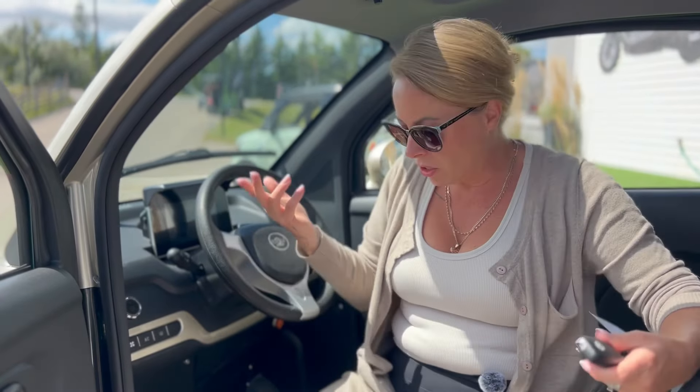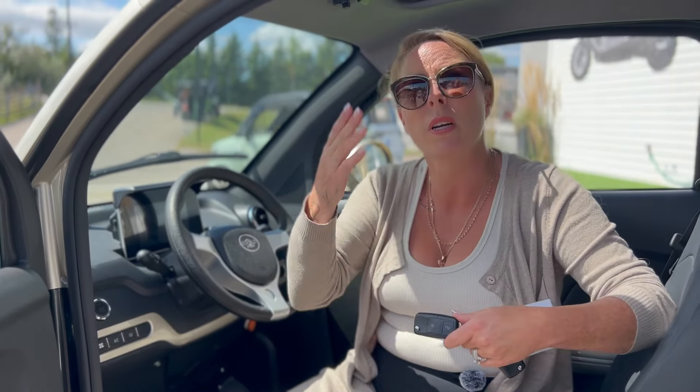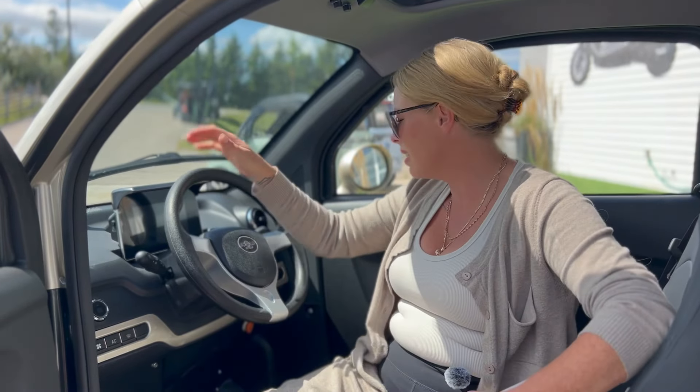Honestly, I just feel like that's kind of it. The fit and finish of these are beautiful. The pickup, the uphill — it's excellent. The AC blows the same as the Nexa, so it's not going to blow you away. It takes a few minutes depending on how hot it is, but yeah, honestly, that's it.